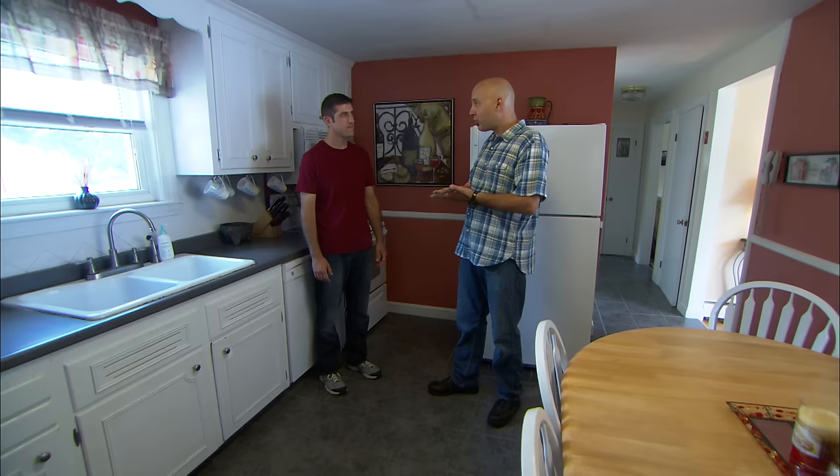We have a couple of ways to accomplish this. There's recessed lighting, which involves cutting a big hole in the ceiling and running wire from recessed light to recessed light. But what's above us is a master bedroom — it's a finished floor — so it's a little difficult to get wires and fixtures where you want them. But I have another solution. Let me show you.